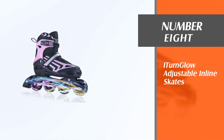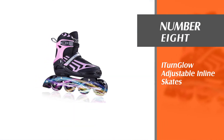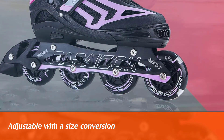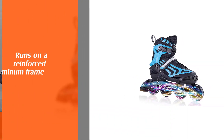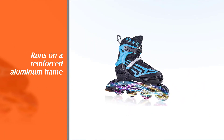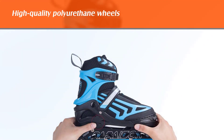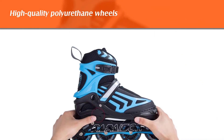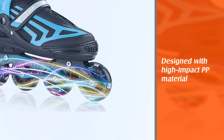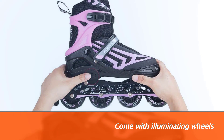Number 8: I-Turn Blow Adjustable Inline Skates. This inline skate is adjustable with a size conversion button. The boot runs on a reinforced aluminum frame with high-quality polyurethane wheels and ABEC 7 bearings. You can trust the I-Turn Blow brand because they are designed with high-impact PP material covering the upper area of the foot for added protection, comfort, and safety. Another good thing that will make your kid interested to skate outdoors is that these inline skates come with illuminating wheels. Each wheel lights up as soon as it rolls, giving him or her the confidence to push further and faster.